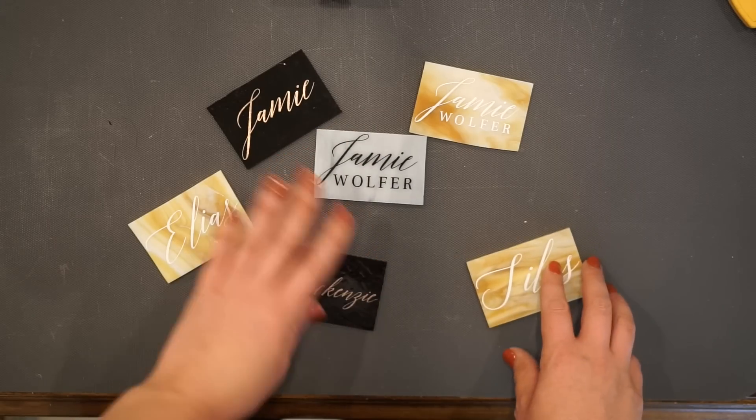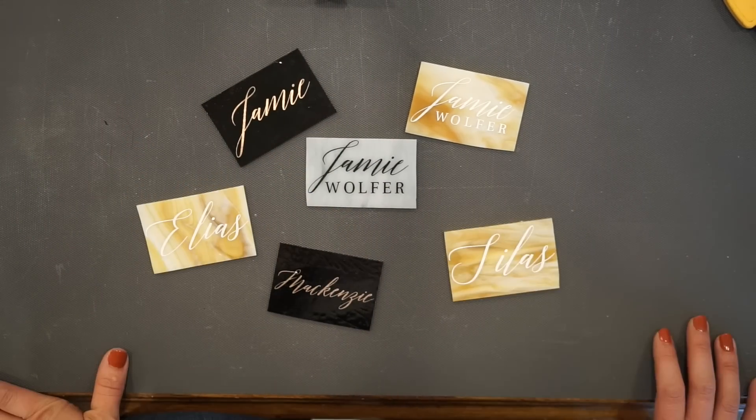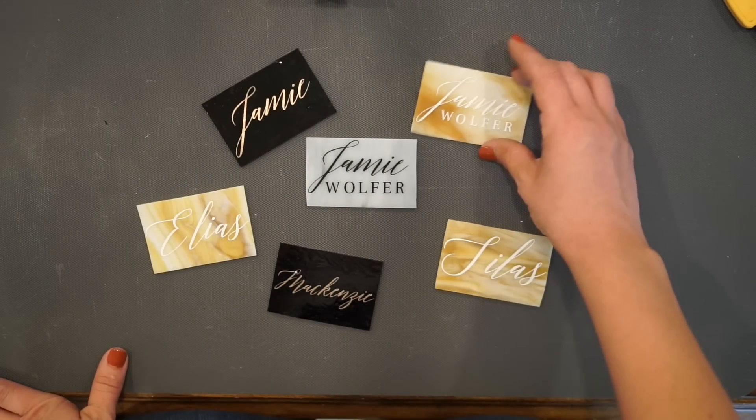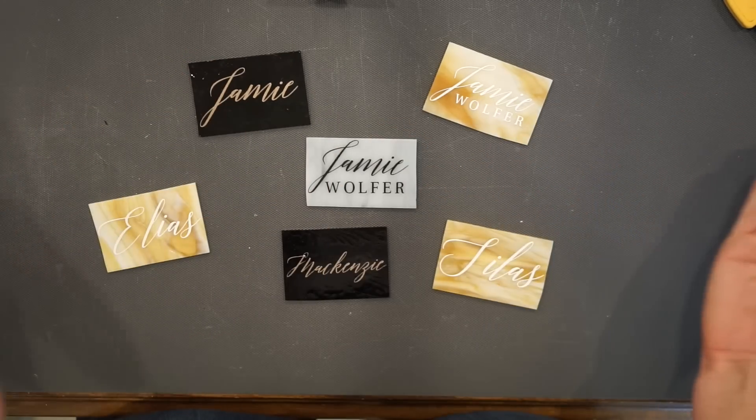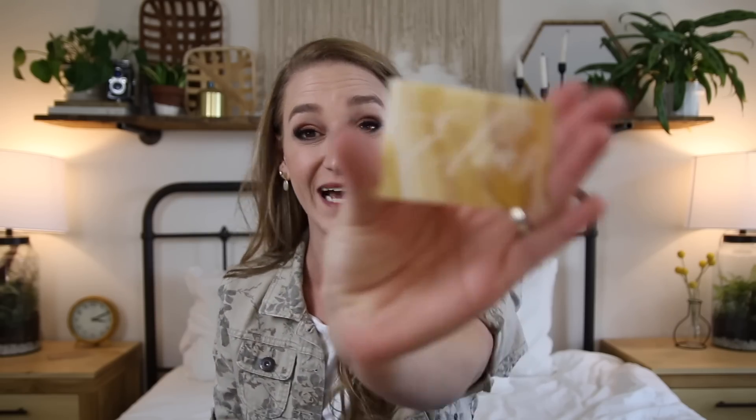As you can tell, I went a little crazy putting all these together, and now I have name tags for everything and everyone. I'm going to be putting them everywhere, always, forever — everyone gets a name tag. Ta-da! So what do you guys think? I'm obsessed. They're so gorgeous, honestly.